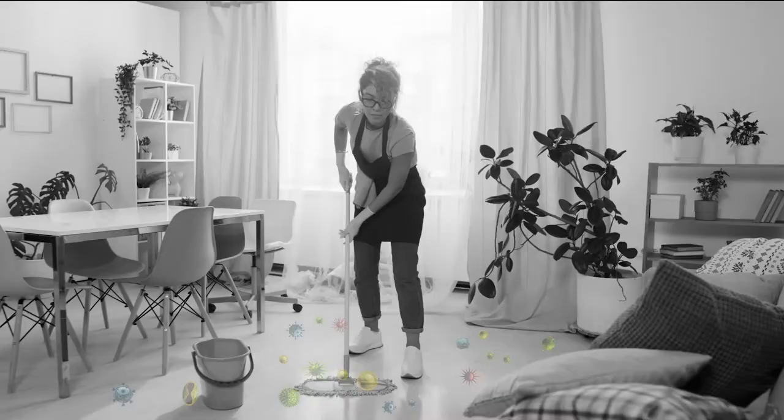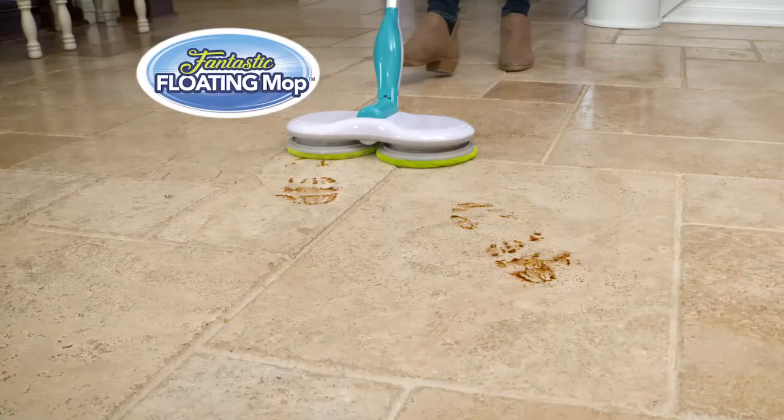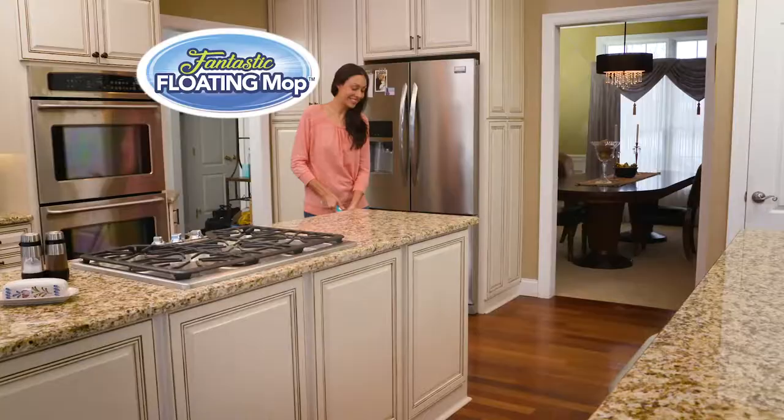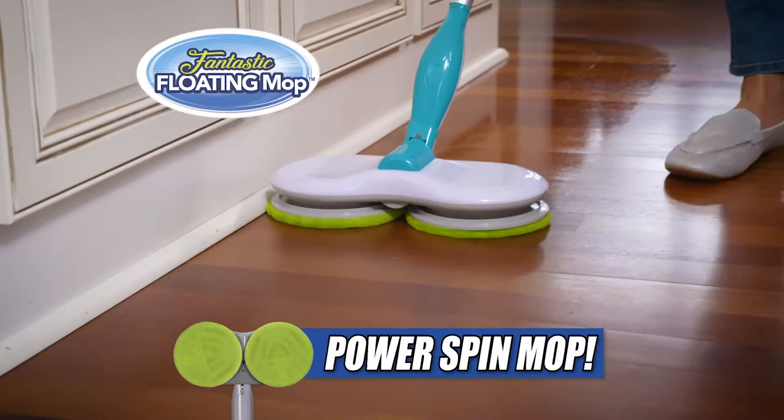Mopping the kitchen is a messy chore. It can take forever to mop the dirt and germs from your floor. Now you can spin away those dirty germs and bacteria with the fantastic floating mop — the lightweight and cordless power spin mop that scrubs away messes the fast and easy way.